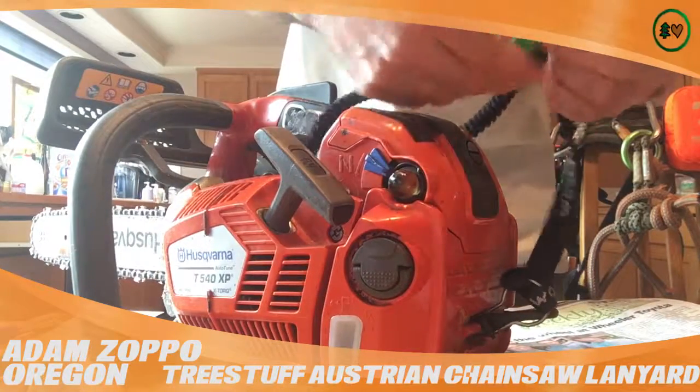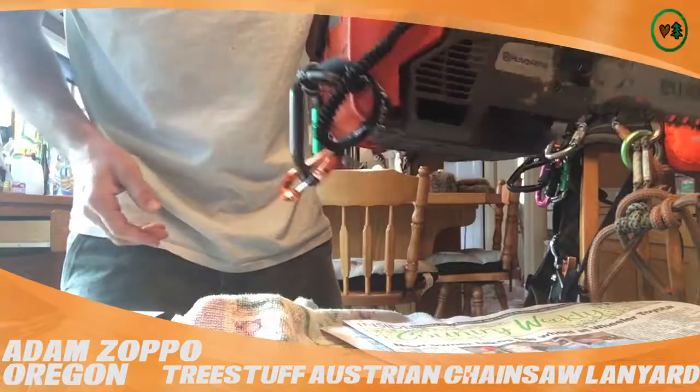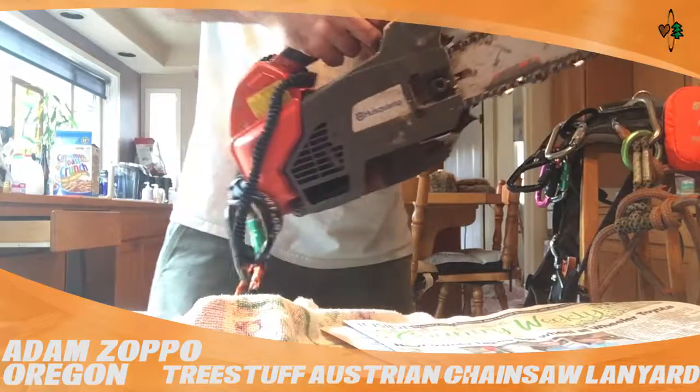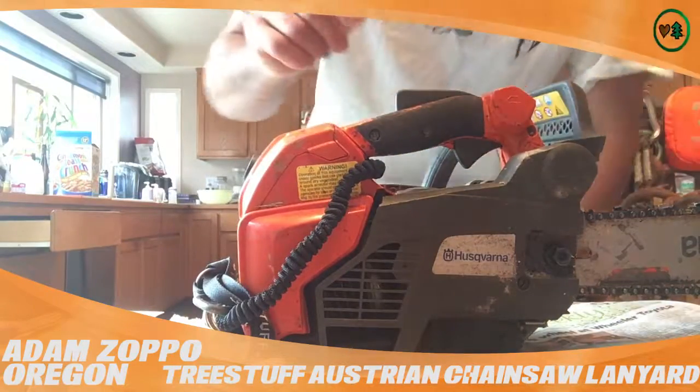This is what I like about it — it's out of the way completely, there's no nicking it with your blade. Available at treestuff.com, I think they're about 20 bucks.